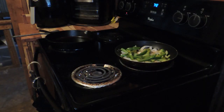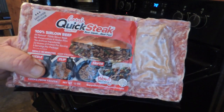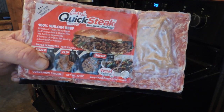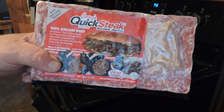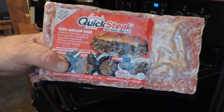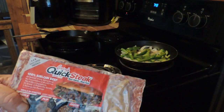Here we are again in Mikey's kitchen. Today we're cooking Arkansas beef and Swiss — not Philly beef and Swiss because we're not in Philly, but something like it. I'm using Gary's quick steak, which is a hell of a lot better than Steakums or slicing it up yourself. I've done that, but this stuff's pretty good — it only cooks in a few minutes.